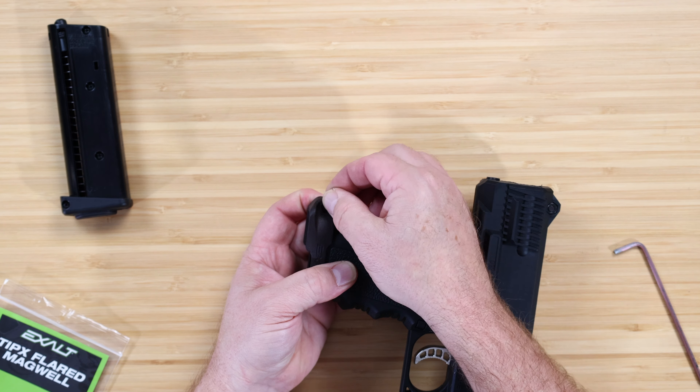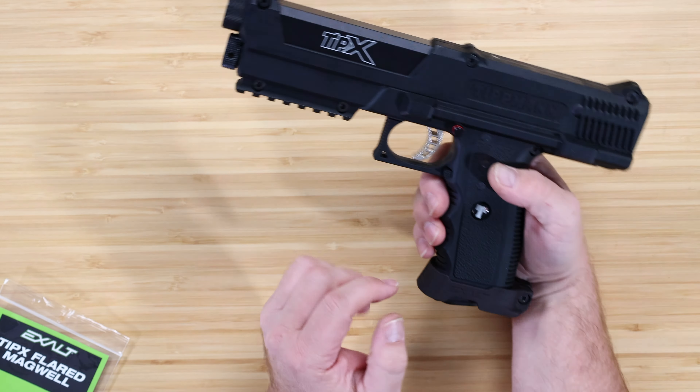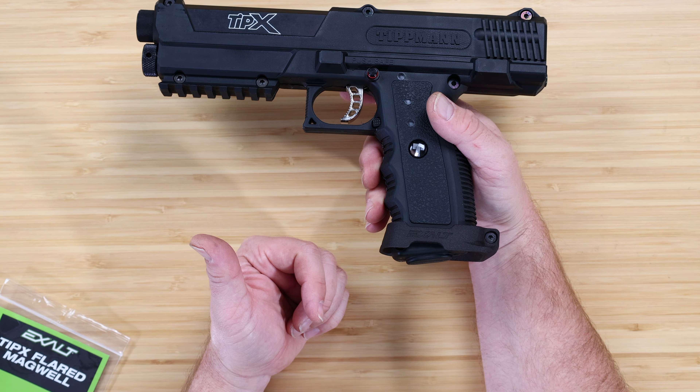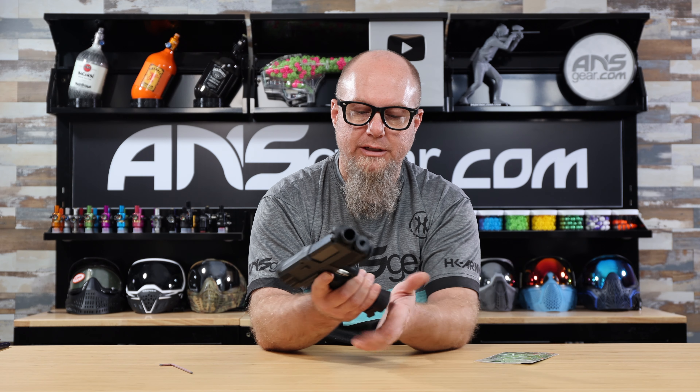Now with that larger opening on the bottom, it gives us a wider slot and wider hole to get the magazine back inside, plus it gives the bottom a finished look. Definitely a wider stance on that one. So just faster reloads — if you have your TipX and you're always finding that you're fighting to get the mag in, check out this new magwell bottom.